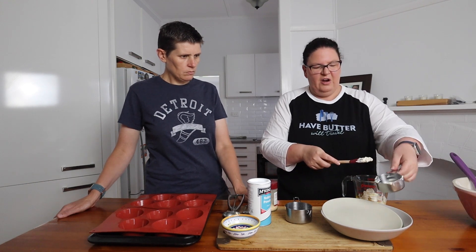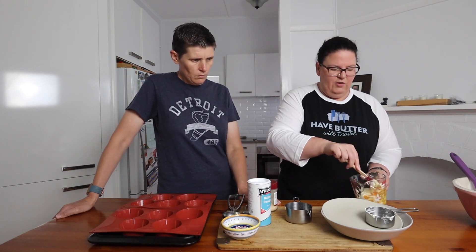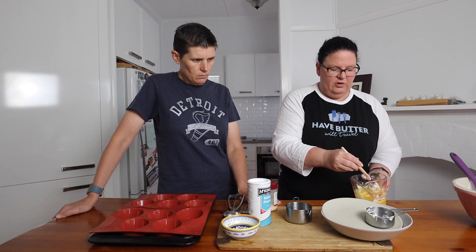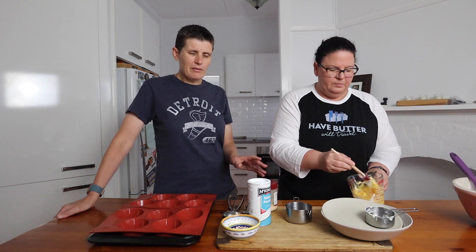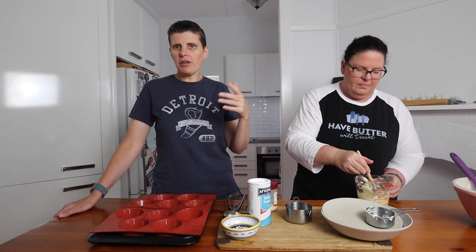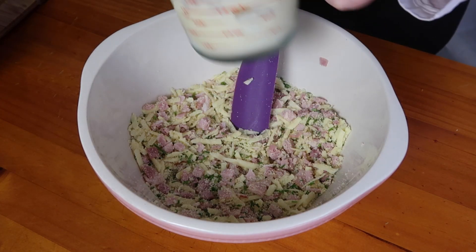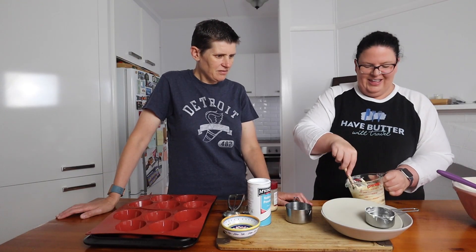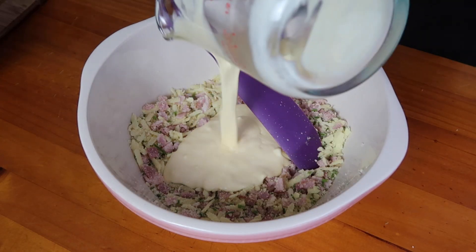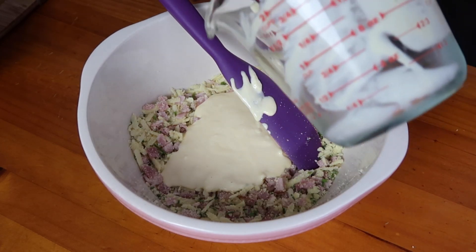This is a great make-ahead option. If you're someone who struggles with time for breakfast during the week — whether you're going to the gym or whatever — you could make a batch on a Sunday. We've also frozen them and they freeze quite well, so you can grab one out of the freezer the night before. We just want to mix the egg and sour cream together — it doesn't need to be perfectly smooth, just break up the sour cream a bit — then add the wet mixture into our dry mixture and stir it up.